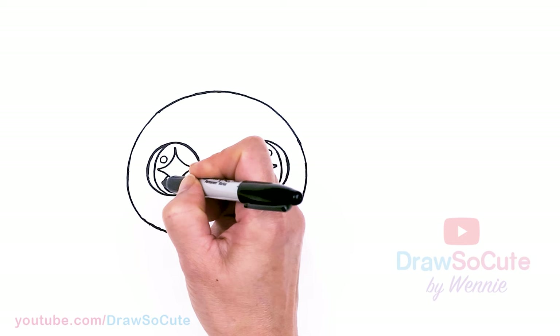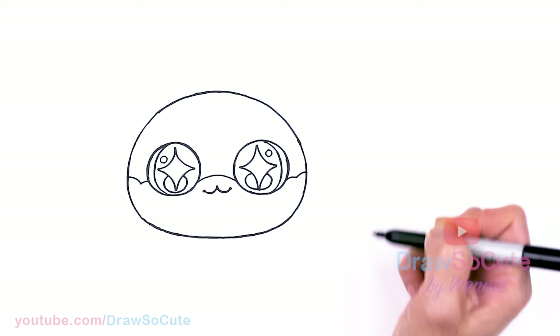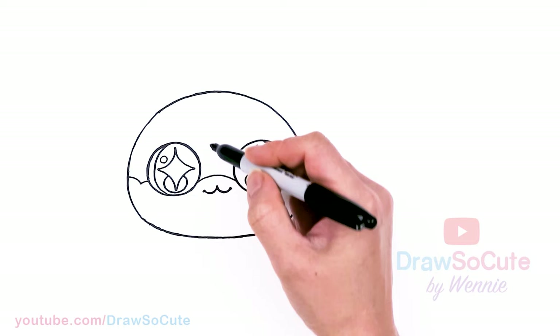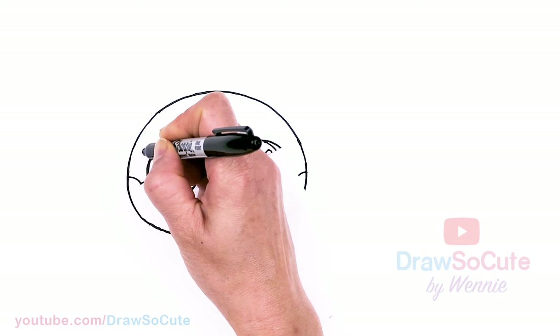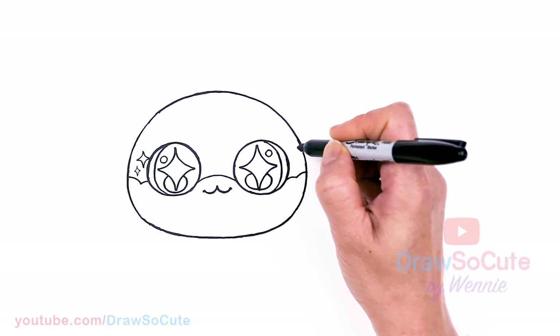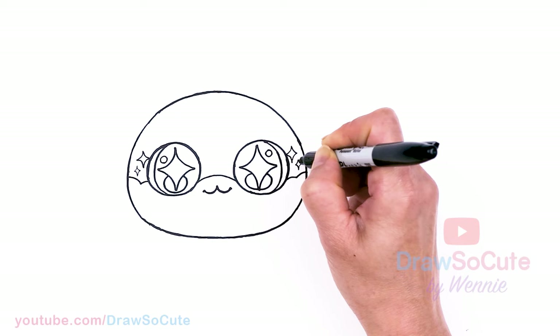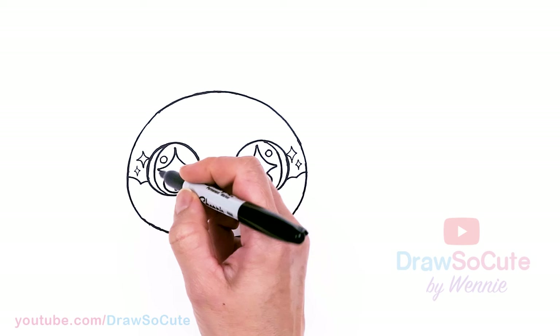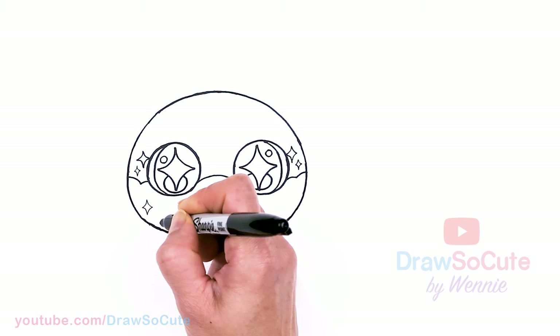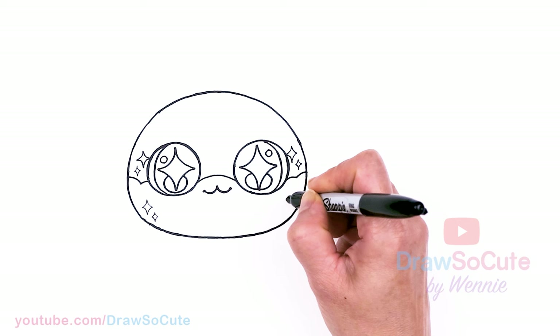We're going to continue this part and draw two curves — one going up on each side. This is the rainbow part, so when you're coloring it, just use rainbow colors and fade them through. Then we're going to come back and add another sparkle right near each eye — a bigger one and then a smaller one on both sides. This rainbow cat is all about sparkles!